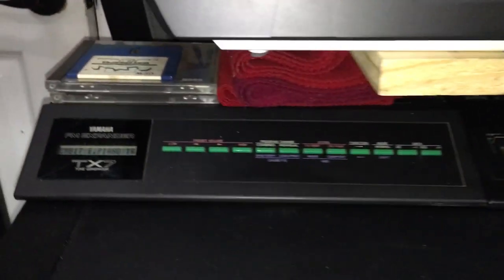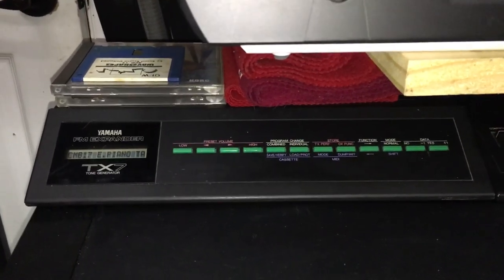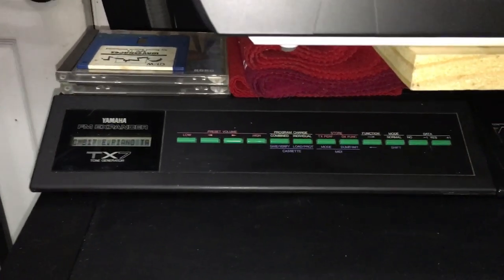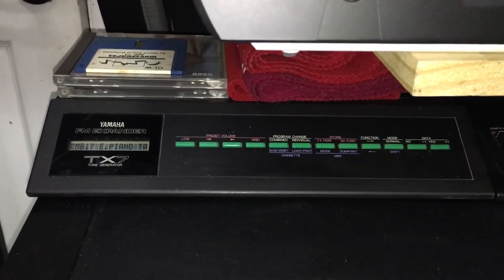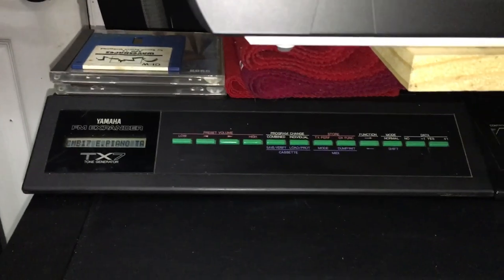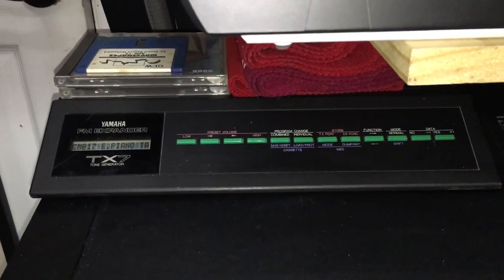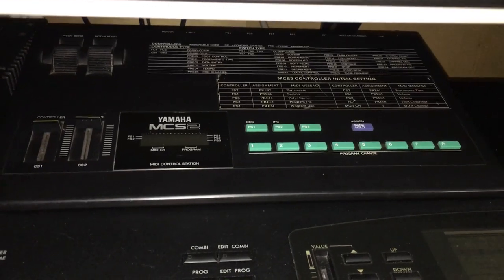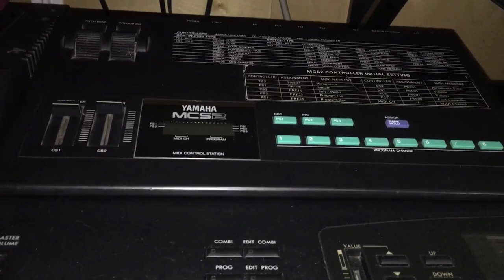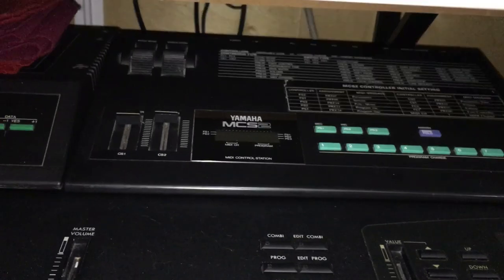Right over here, these two — I'm going to start with this one. This is a gem right here. This is the Yamaha FM Expander, which is the Yamaha TX-7, which is a Yamaha DX-7 in a module. When I first saw this thing, I thought it was cheap. But I plugged it in — oh my gosh, that thing sounds like a DX-7. It is a DX-7 in a module, which is really neat. And this over here is the editor, which is the Yamaha MC-S2. It has a pitch-bend modulation wheel and data entry sliders, which is pretty cool.